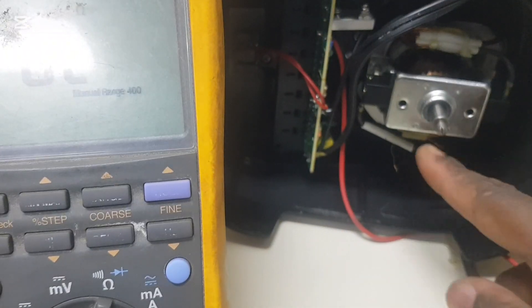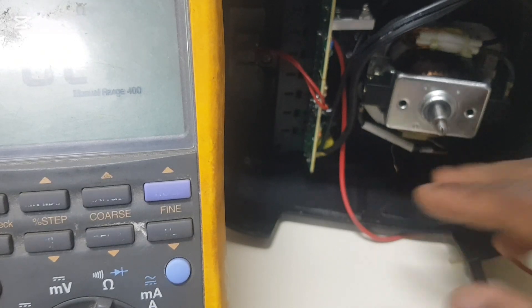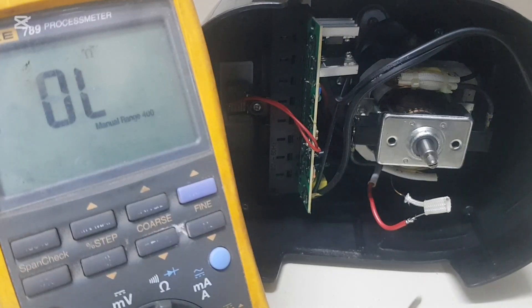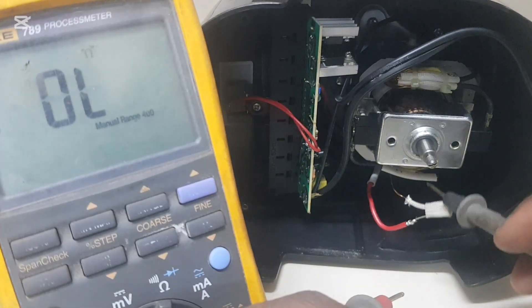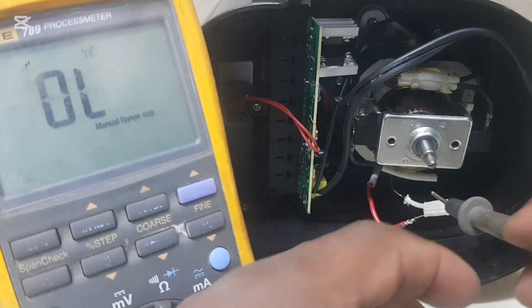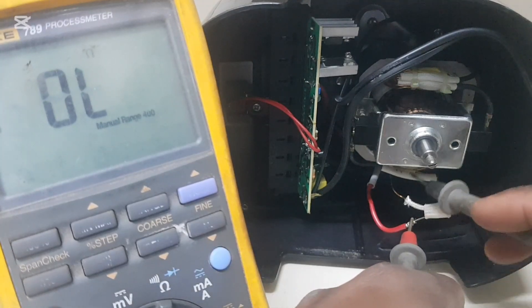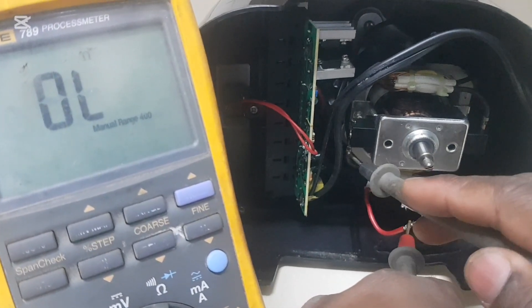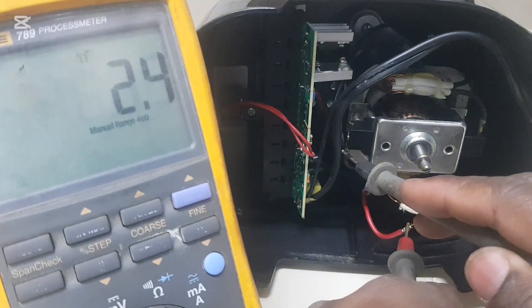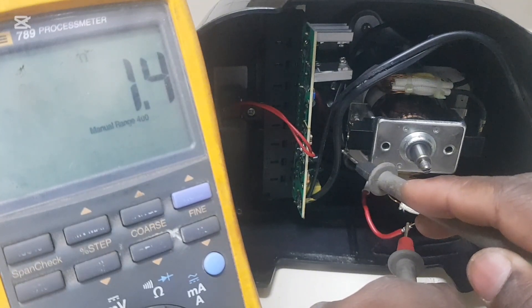I'm going to solder it in and show you. As you can see, the fuse has been installed. Now we're going to check it — one lead here, through the coil, right to the brush — and we're getting a reading.